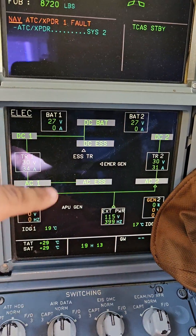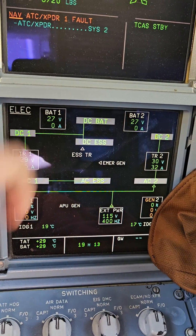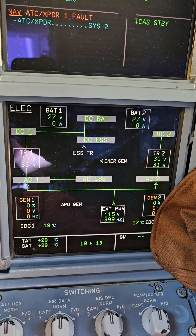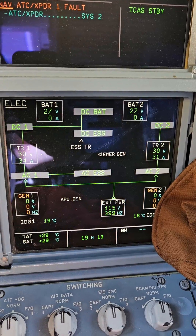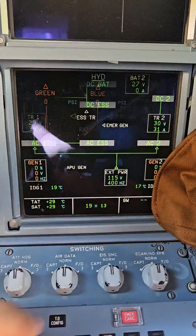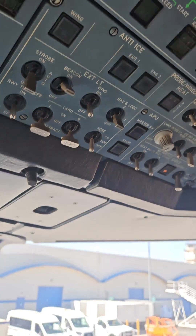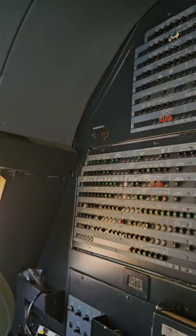Also, the electric page is not separated into AC and DC like the 330 — on the 320, it's all on the same page. So first thing we've got to do is put the hydraulic page back and get the beacon going, then turn on the blue system.